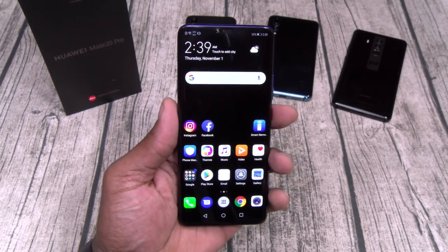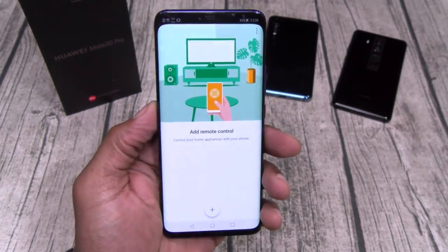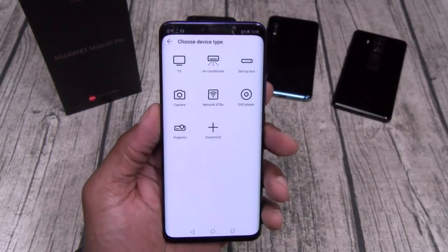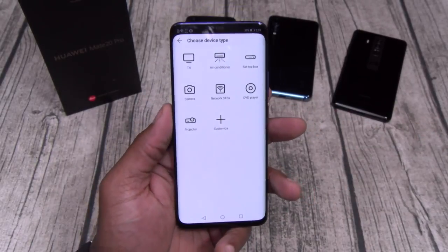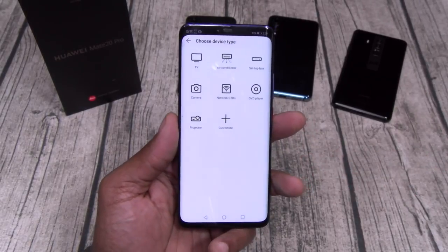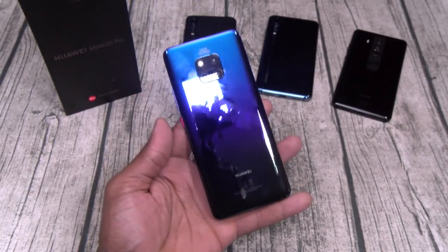I was about to get out of here, but I gotta show y'all one more thing — IR Blaster on the top, Smart Remote app built into the phone. I can add a TV, air conditioner, cable box, a camera, Wi-Fi routers, DVD player, a projector, and you can customize this to add products not listed. I tried this out on a Samsung refrigerator and it worked — I can press the button and start making ice right from the phone.